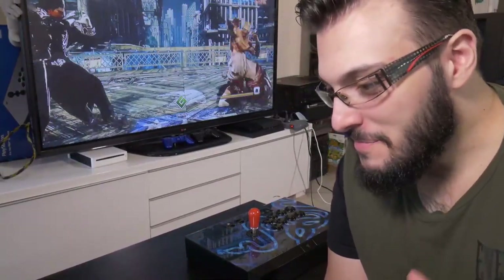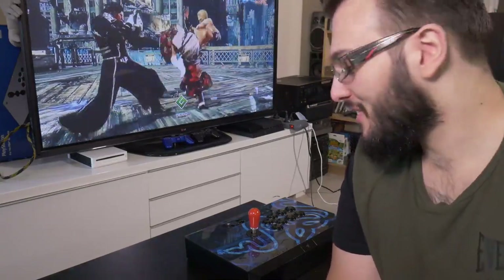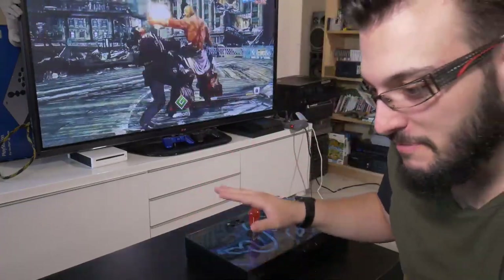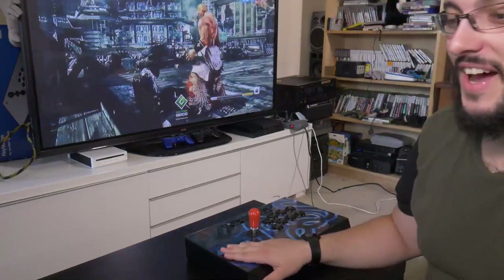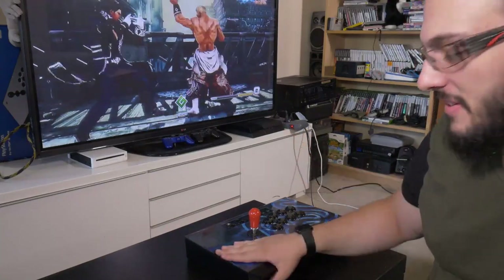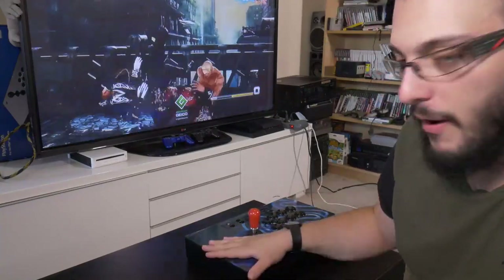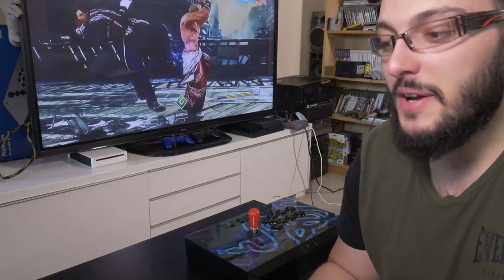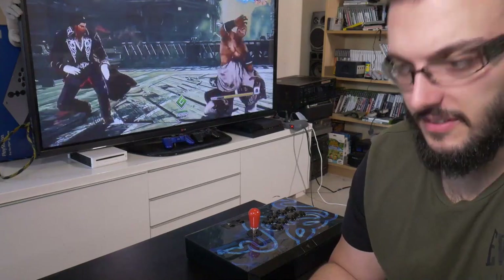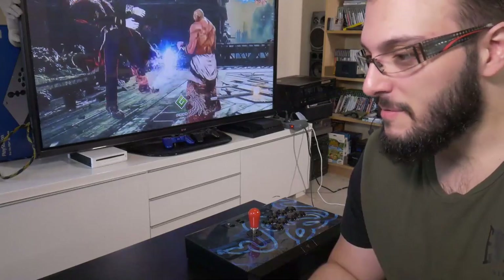Ladies and gentlemen, welcome back to another iteration of Making the Sausage. It's been a while. We've changed the camera angle a bit so we can focus on the main course. How's everyone doing? Ralph's is here - how you doing dude? I was out with a fever for like half a week, it was a nightmare, but I'm back, back stronger.